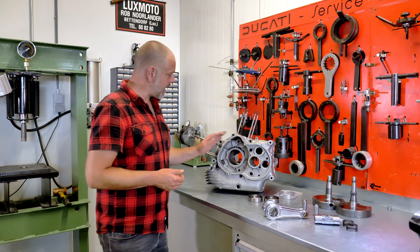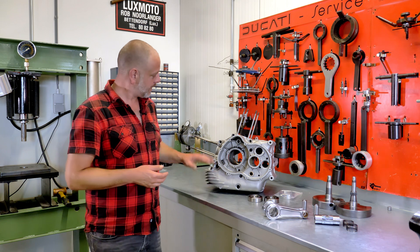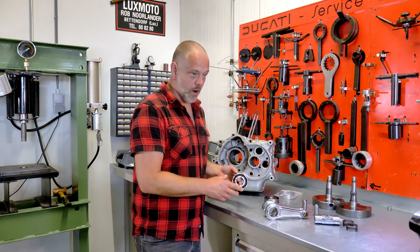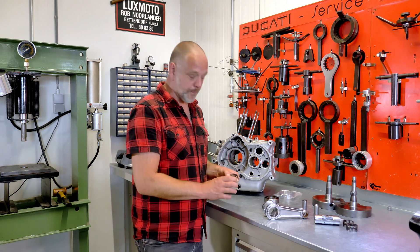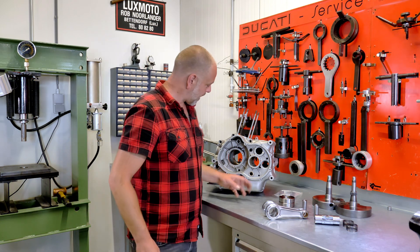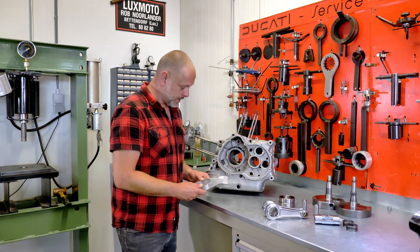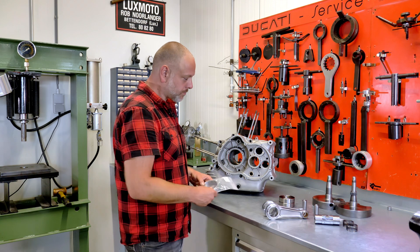The engine cases have been cleaned. In this instance we chose not to get them blasted because they are pretty clean and look beautiful, so no need to go over that. We were able to find a set of original new old stock main bearings. Replacement new bearings are available but they have a different number of balls, so these original ones — which you cannot get anymore — are what we're lucky to have. On the left side of the crankcase we found the old bearing had been running inside the bearing bush, so we're going to replace that bearing sleeve bush as well.